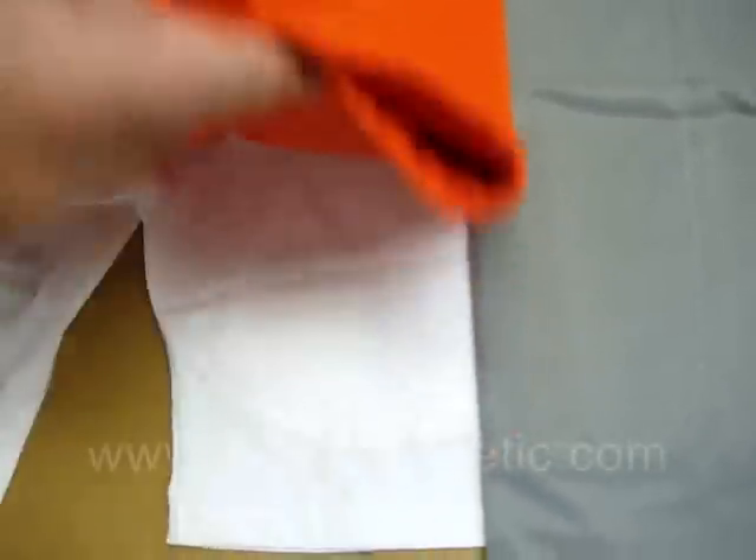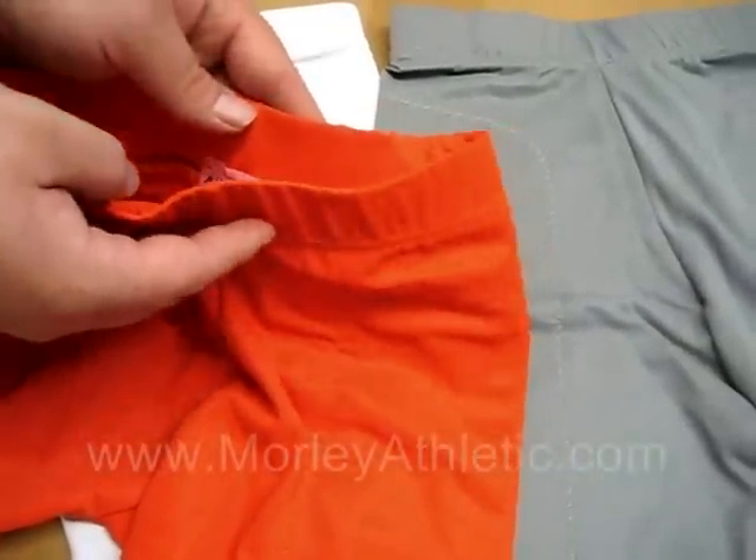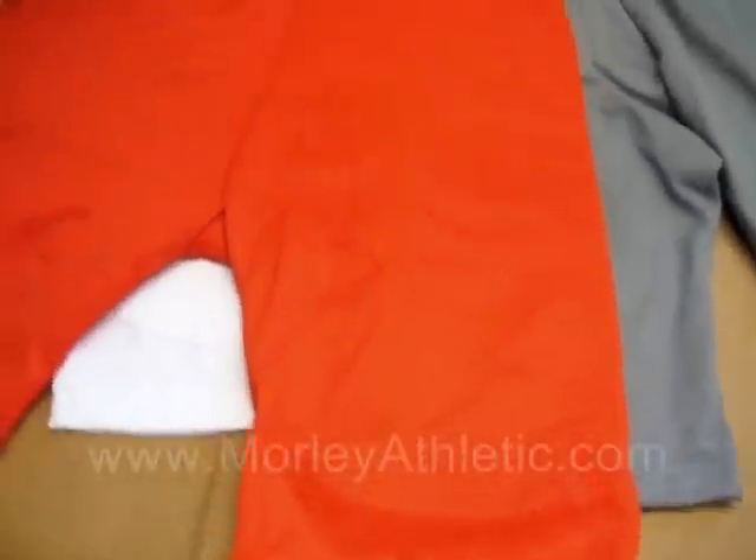The waistband on these — which is hard to show in just a video or a picture if it's not on a model — but when you wear these, the waistband in the back rises three inches above the front, and that prevents creeping. All the pad pockets are bar-tacked for durability, the fabric is breathable, and these are available in double extra small through double extra large.